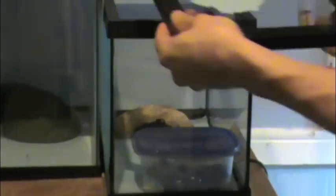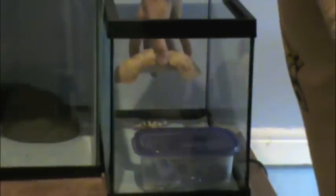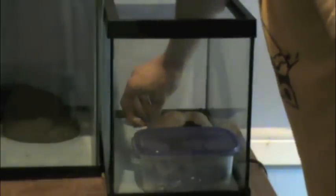This is the little hatchling gecko — the young gecko that I just got. It was given to me because it's not doing so well. It's actually about to lose a leg.